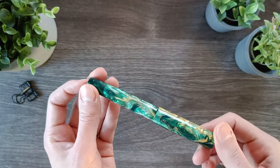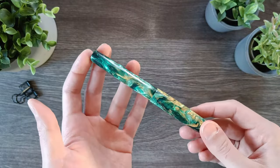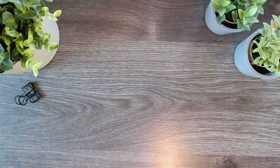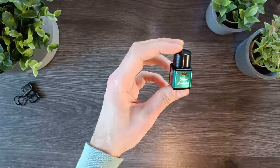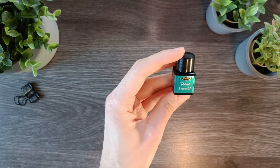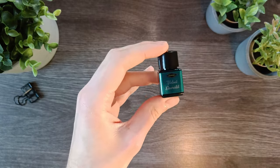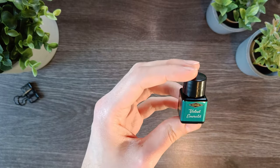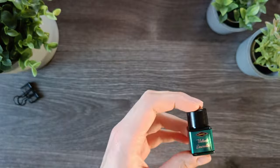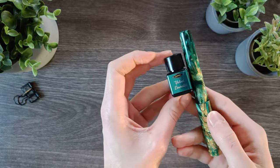I'll ink this one up and give you a little writing sample. The ink I picked is a Diamine Velvet Emerald from the 2023 Inkvent calendar. It's a beautiful cool-toned emerald that I think matches really well with the colors of the pen.